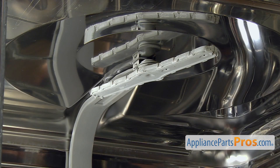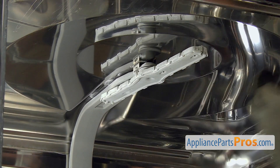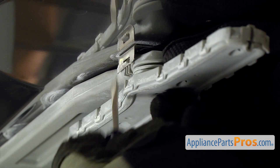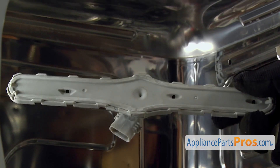Once you have the upper dish rack out of the way, we have access to the upper spray arm. It's just held in by a little clip right here on each side. We're just going to use a small flathead screwdriver to pop that off and pull the water supply tube down. Once you have one side off, the other side usually just comes off. You can see there's a locking tab right here — just press on each side to get it to release. Once you have it released, you can just pull it off and pull it out of the dishwasher.